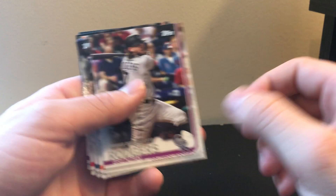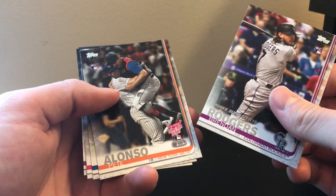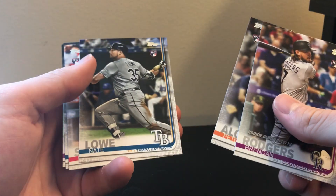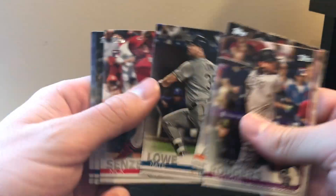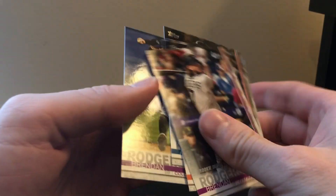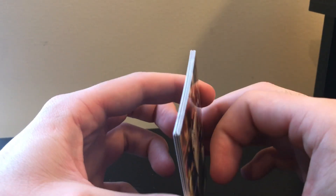The 2019 Update we did a lot better. We got a numbered card, we got a Ketel Marte All-Star Game gold, and we got quite a few rookie debut and rookie cards. We got a Brennan Rogers rookie debut, Pete Alonso home run derby, Nate Lowe rookie, Nick Senzel rookie, Austin Riley debut, and a Brennan Rogers rookie. I think the 2019 Update definitely won. Thanks for watching guys - I might do more of these in the future.